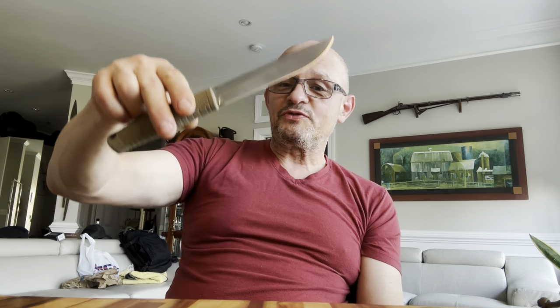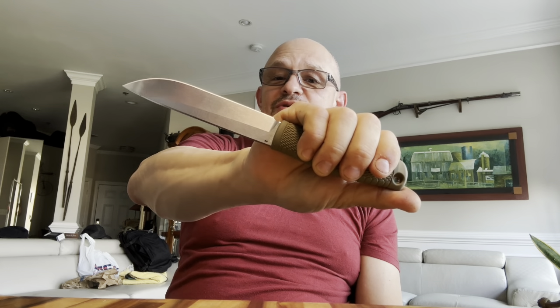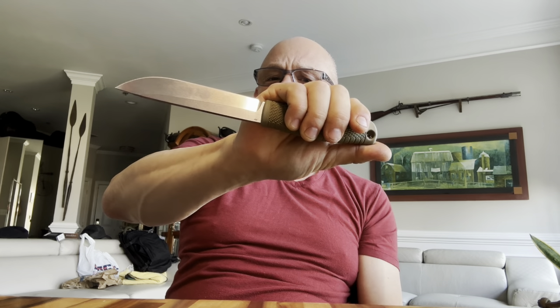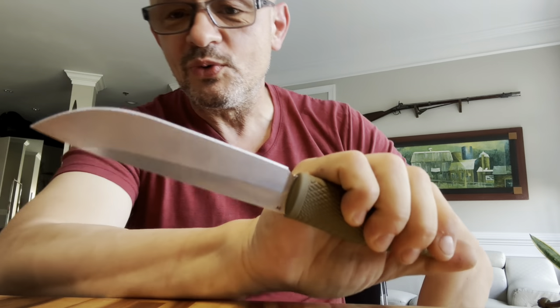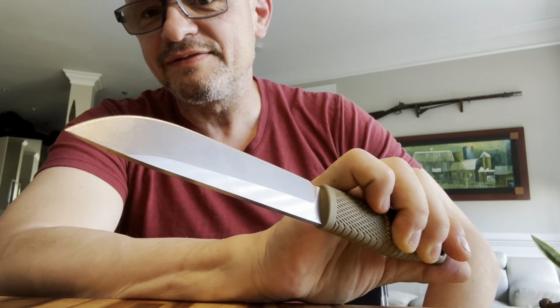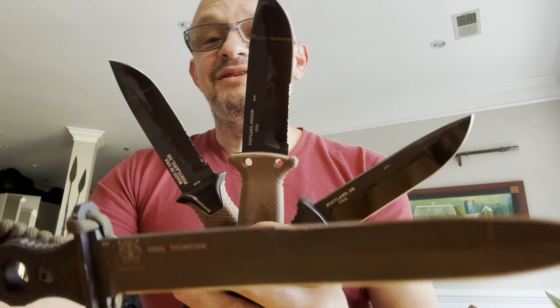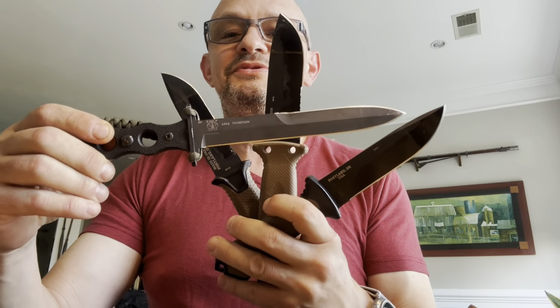Personally I would have picked the Finnish-inspired design called the Leiko, because there is nothing more simultaneously bushcrafty, tactical, and totally cool out there compared to the Finnish knife. That's what they call Sisu. But my friends, you asked for this and this is what you're going to receive.